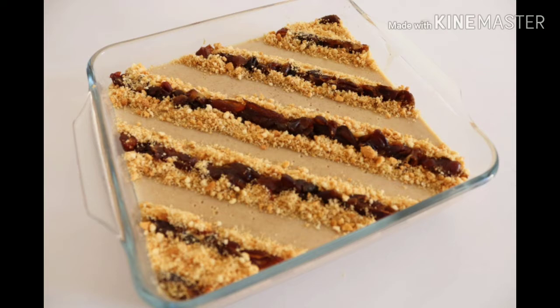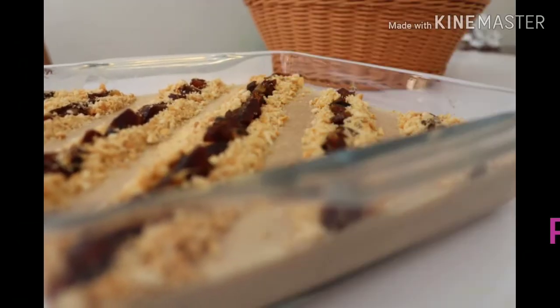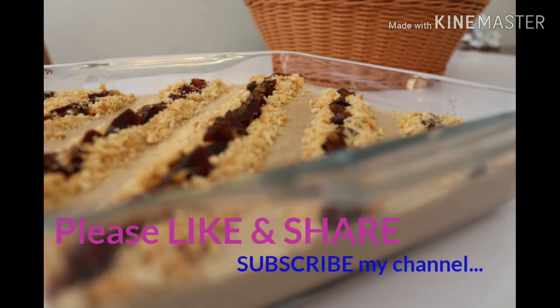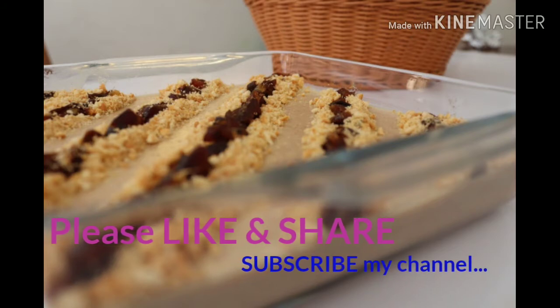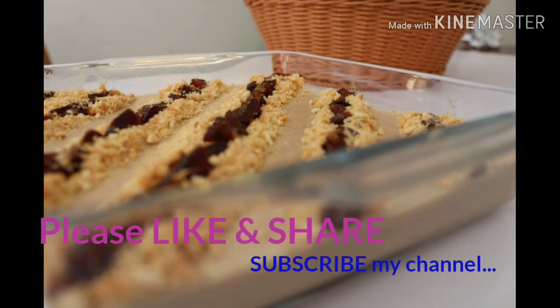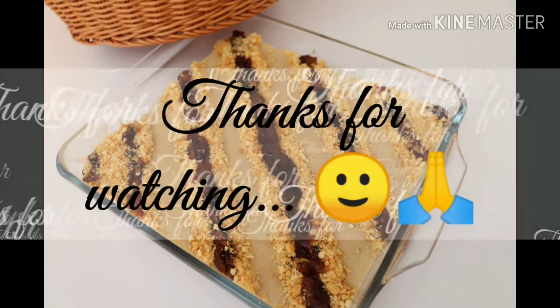If you like this video, please like, comment, and share it with friends and family. Please like and subscribe to my channel, click on the bell icon, and subscribe for my next video. Thank you.